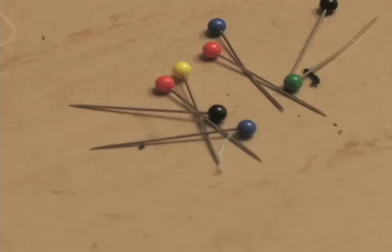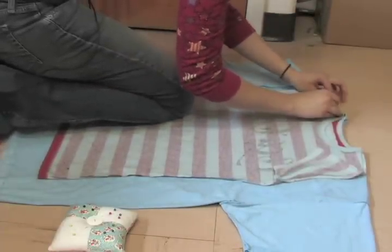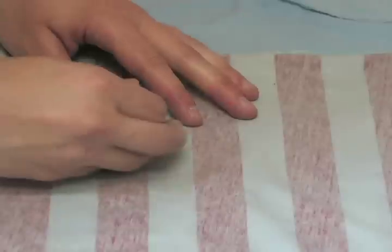You will also need some sewing pins for this project. To get started, turn your fitted t-shirt and one of your oversized t-shirts wrong sides out, line them up at the shoulder seams, and pin them together.